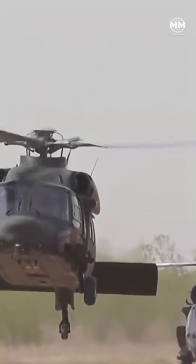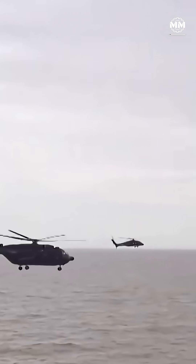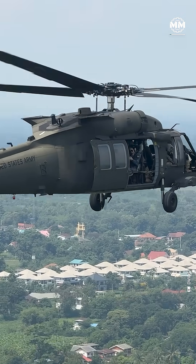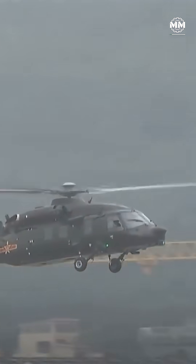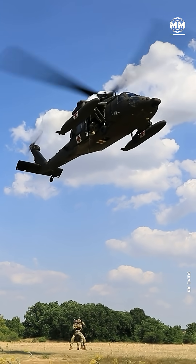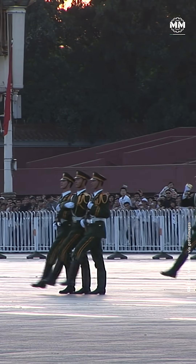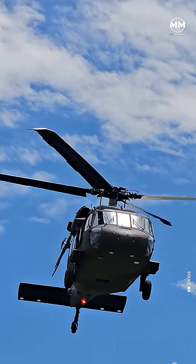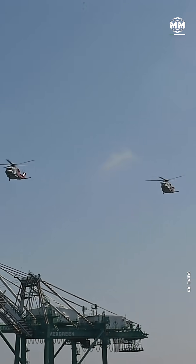China's Z-20 helicopter is a prime example of modern military reverse engineering. Its story is deeply intertwined with the legacy of the U.S.-made Sikorsky UH-60 Black Hawk. Developed by Harbin Aircraft Industry Group, a subsidiary of Aviation Industry Corporation of China, the Z-20 took to the skies in 2013 and drew global attention — not just for its capabilities, but for its unmistakable resemblance to the Black Hawk. But how did China go from buying a handful of U.S. helicopters in the 1980s to flying its own fleet of Black Hawk look-alikes today? Let's rewind.